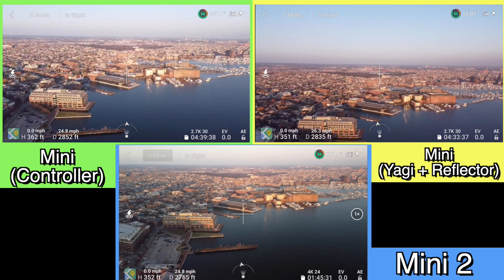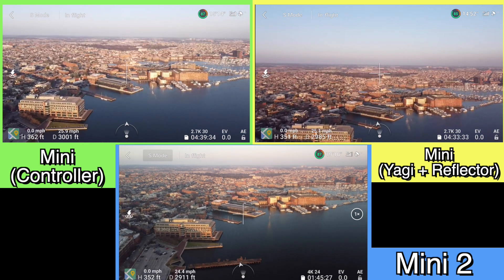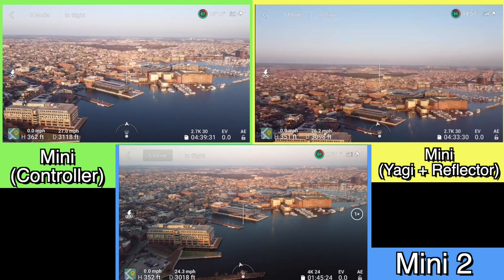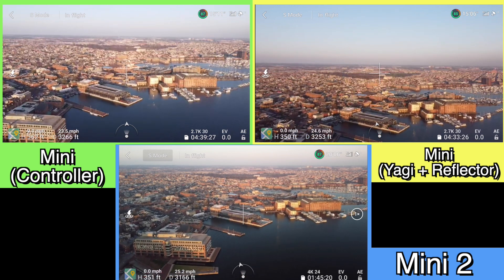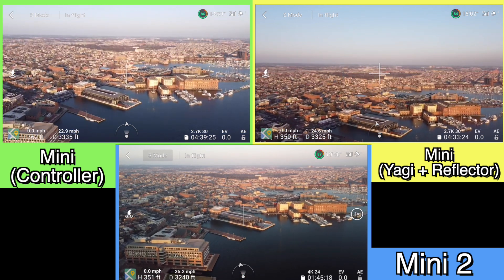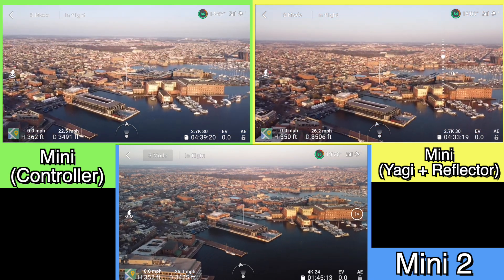On the top left-hand side we have the controller by itself, so there are no range extenders on it at all. We have the Yagi plus the reflector on the top right-hand side, and then the Mini 2 — that's just the controller by itself with no assist or anything like that on the Mini 2 controller. So you're just seeing OcuSync 2 on the bottom.